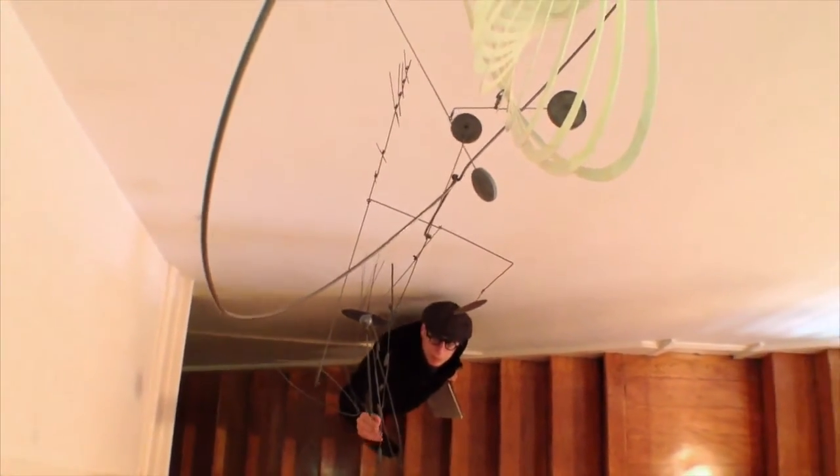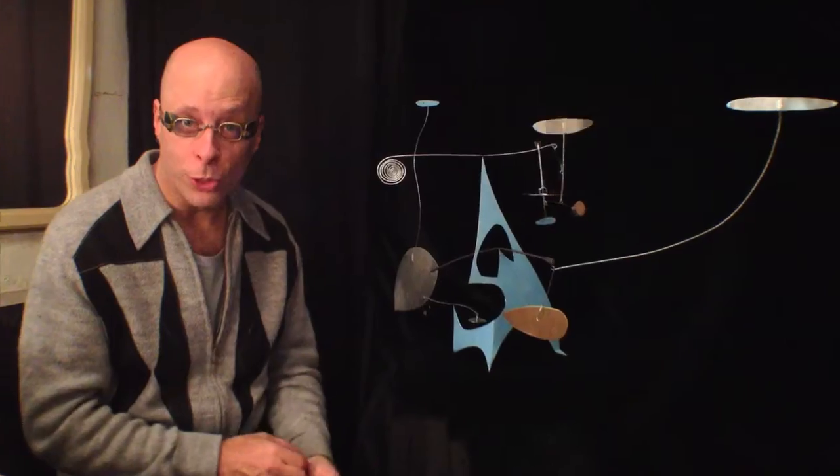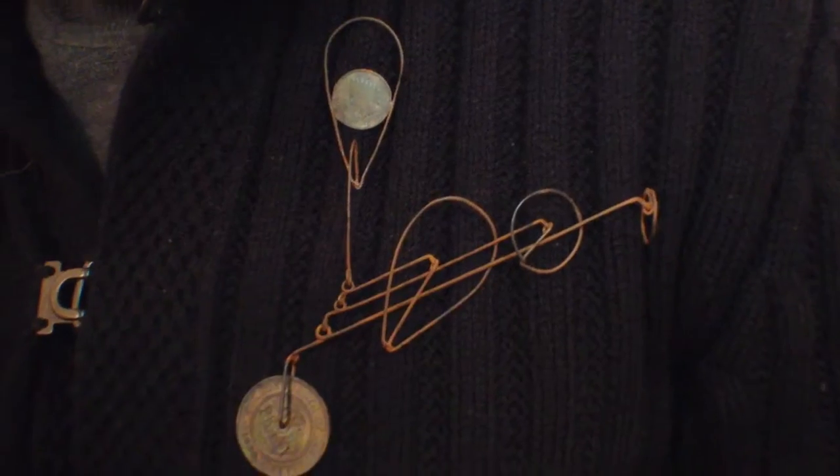With all that information under your belt, you'll embark on an exploration of material and design, where you can stretch your wings and take flight with your own experiments. I show many examples of possibility and inspiration to get you in the creative space to play.